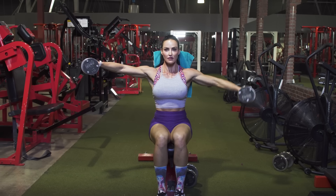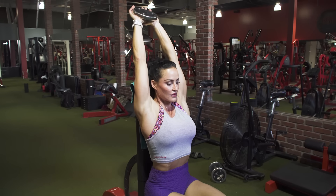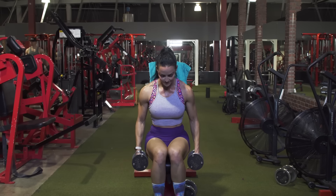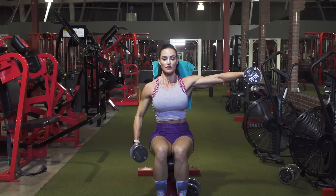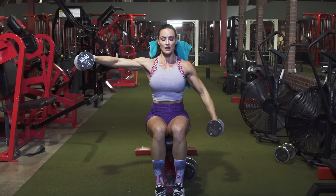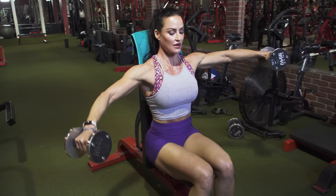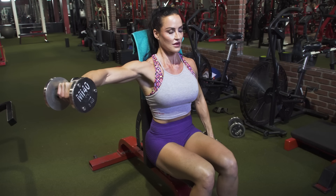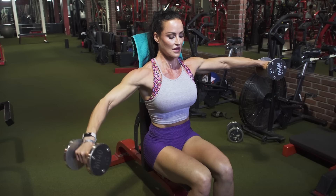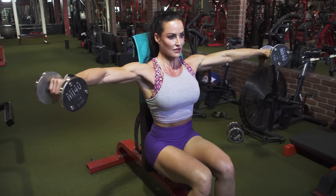Our last superset is an alternating arm lateral raise followed by an overhead triceps extension. You're going to be hitting those medial or side delts with this one, and of course, triceps. Set up with your feet flat on the floor, upper body nice and tall, and extend the dumbbells outward. This is another great isometric exercise — as one arm is working, the other one is staying put and holding, so we've got a lot of time under tension here. For the lateral raise, as you lower one arm, think about pushing the dumbbell away from you, not lifting it up. Always think about pushing it away and holding steady with the other side. Go nice and slow on that negative, then push that dumbbell away, slight bend in the elbow, with palms facing down as you get to that mid-rep point.